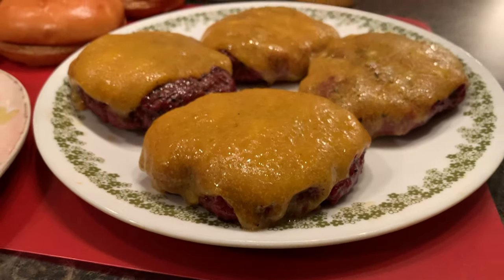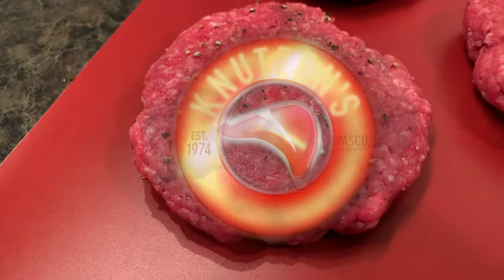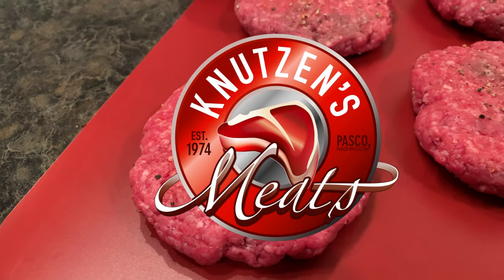Howdy there carnivores, this is Caleb with Knutson's Meats and today we're going to be checking out an easy recipe for smoked cheddar burgers.